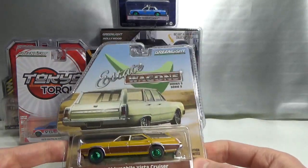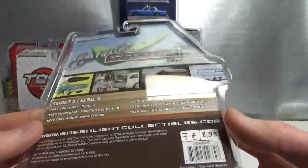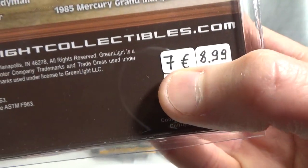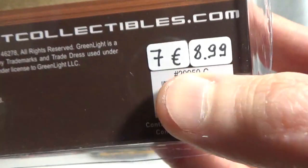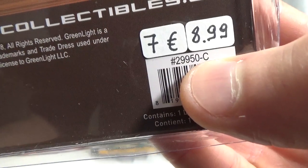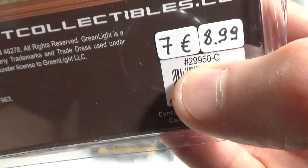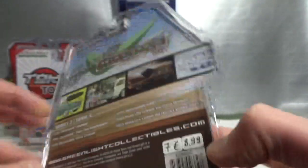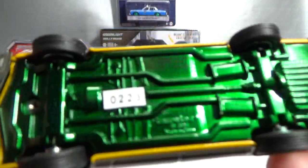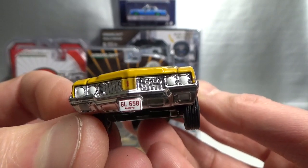Then we've got some station wagons. This is from the Estate Wagons Series 3 — the 1970 Oldsmobile Vista Cruiser, green machine. Here's the other cars in the series. Normal price of the regular version would be 7 euros, and I paid 8.99 for the green machine. In this case there's not only a number but also a letter — this Oldsmobile is the third car in the series, so it's called C. GL-29-950C and you can find this online. This is number 223, with a green base and green rims.